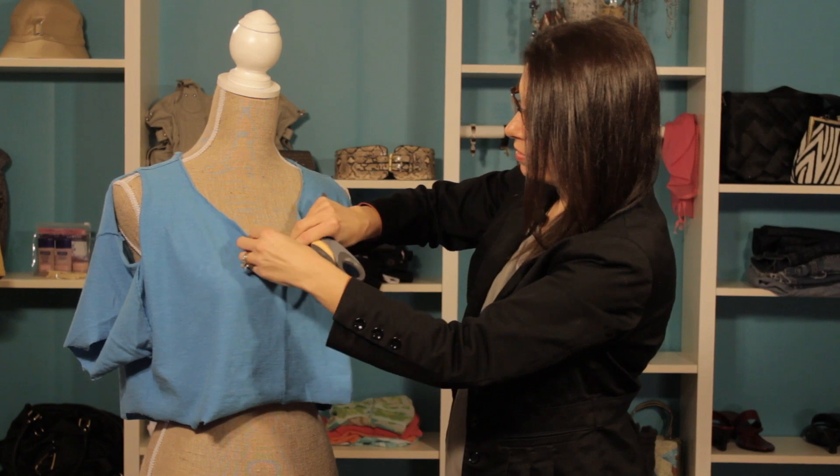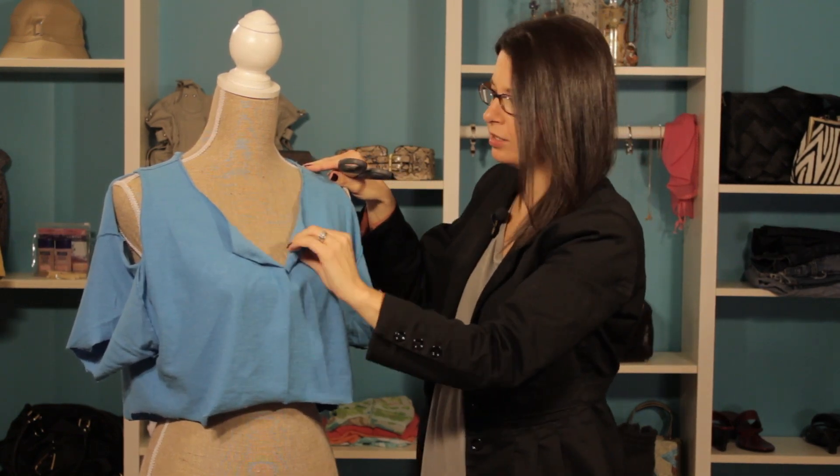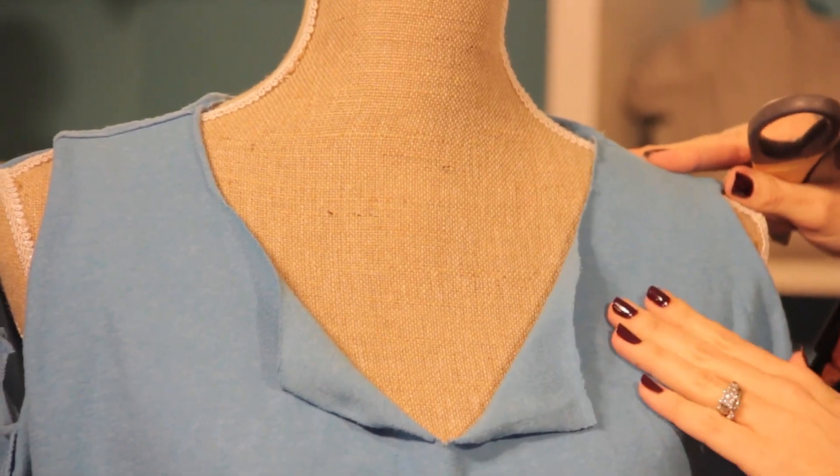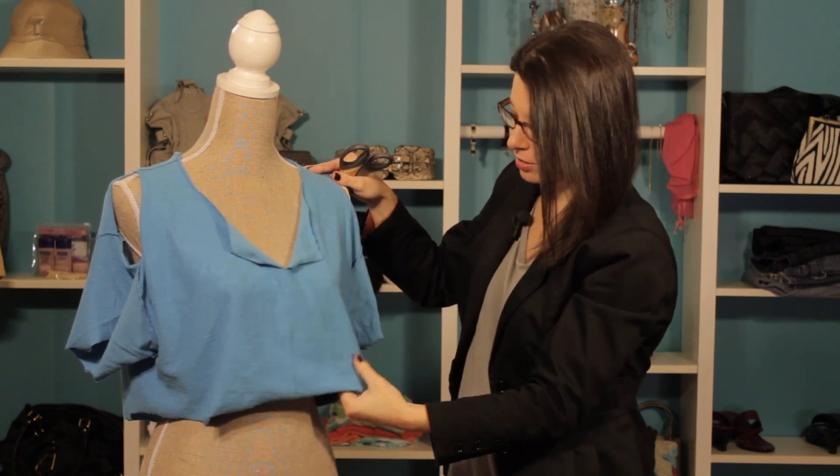And there we go — we ripped this top part here so it makes it a nice v-neck. You could wear something fun underneath here. And what I'm going to do right now is just show you some slits that we can add to anywhere on the shirt.